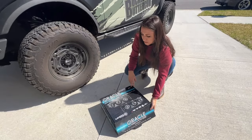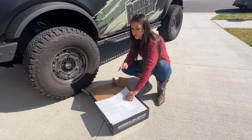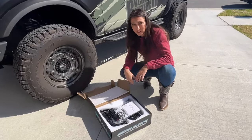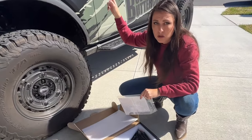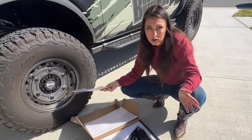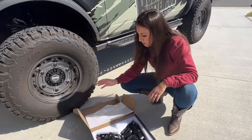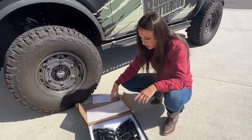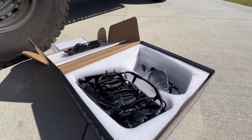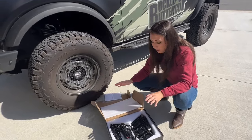Let's see what's in the box. I'm not going to go into a huge detailed installation video for these because there are different applications for everyone's Bronco — everyone has different trim levels. Depending on whether you have aux switches or an external aux switch that you've installed, it's going to differ for you. But they do offer an installation guide with a QR code, and they have a lot of different installation videos that will show you what option is best for your application.